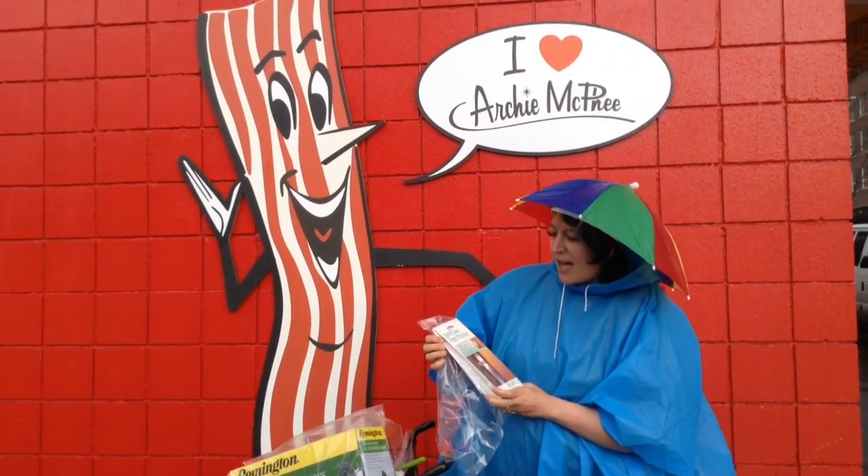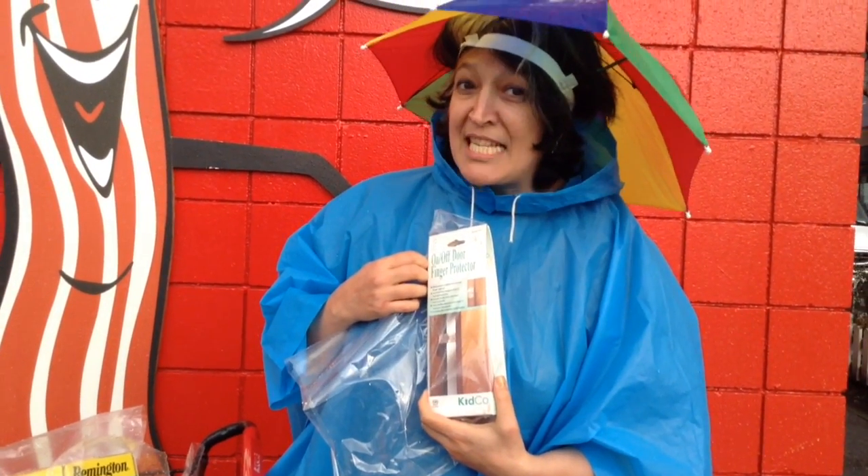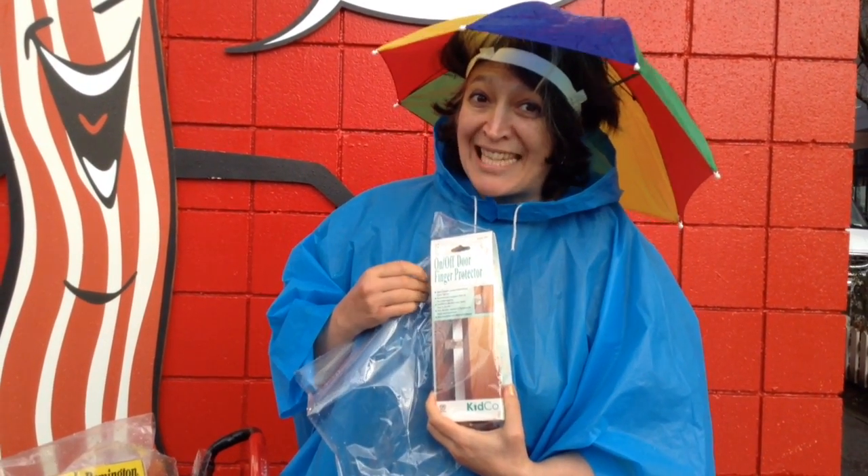We have the on-off door finger protector. You all know that this has happened to you before — you wish you had this.